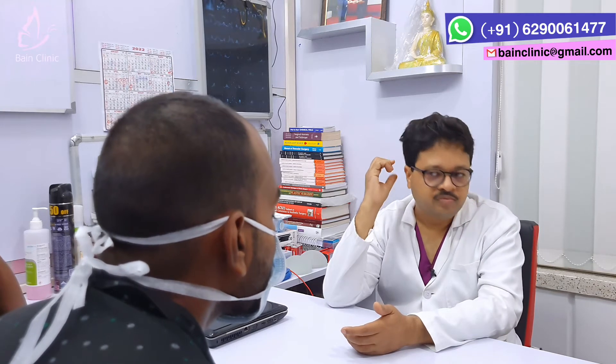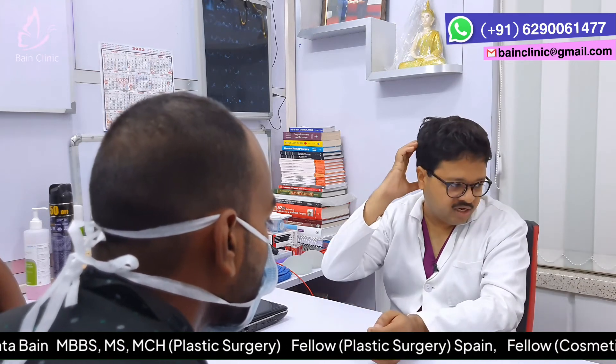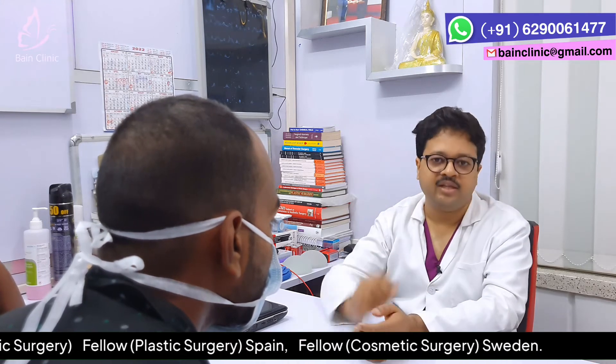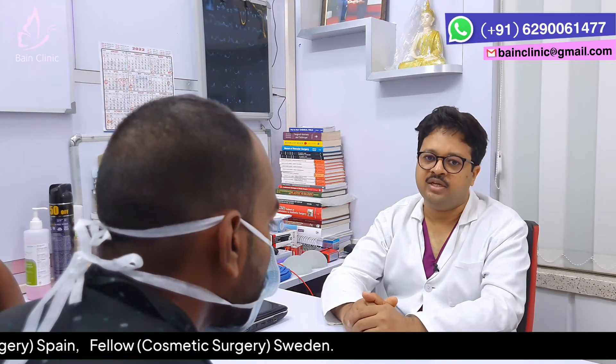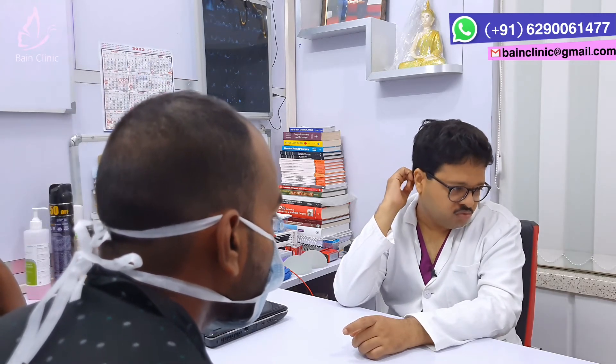The second criteria is how much follicle is going to be. It is very important to have the same shape and trim the shape for the shape. But this is a FUT technique. We have a large area of shape, which means less effective optical density. This is a FUE technique.